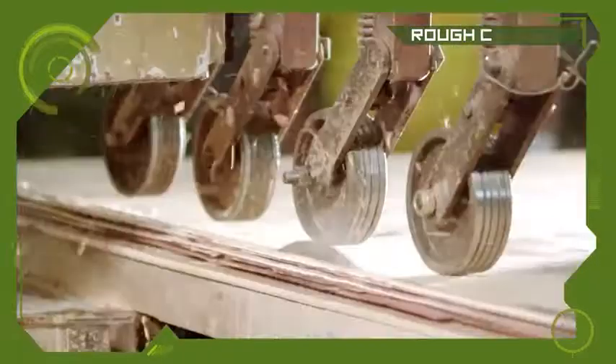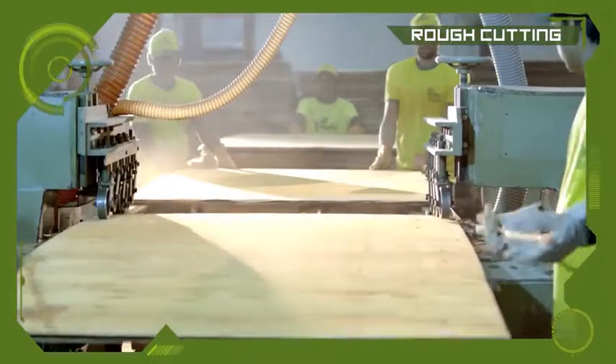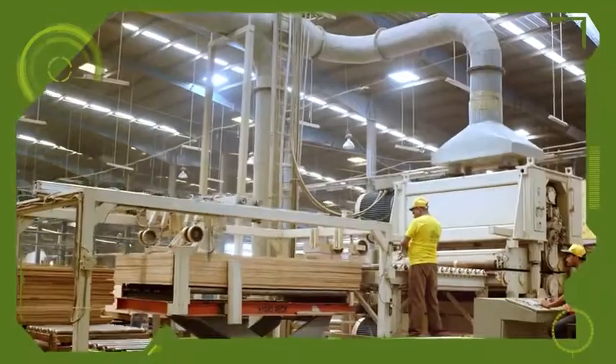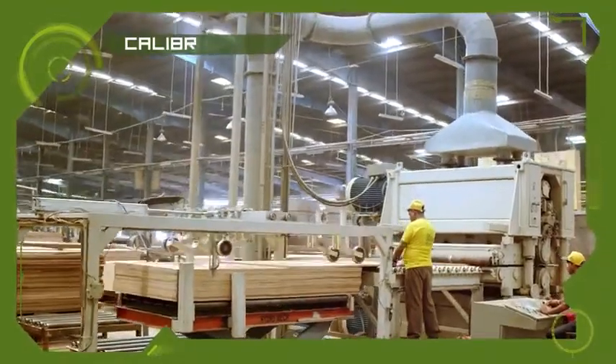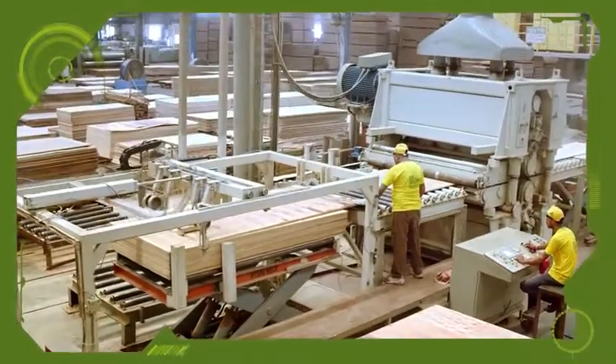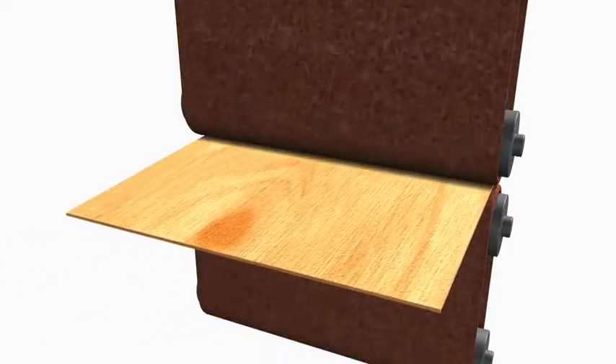It's time to rough cut the plywood. The boards are cut to perfection to give them a precise rectangular shape. After rough cutting, the plywood boards pass through a calibrator machine to achieve a uniform and smooth finish.